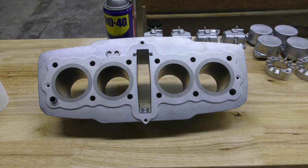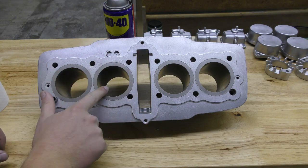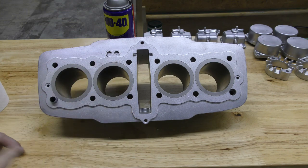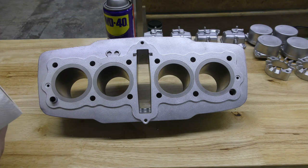Hey guys, John here with Vapor Honing Technologies. Today I want to talk to you about inhibiting the cylinder walls, which are ferrous material, from rusting. If you vapor blast for a customer and you're going to send those parts back, you don't want them showing up rusty and corroded after you've done this beautiful finishing work.